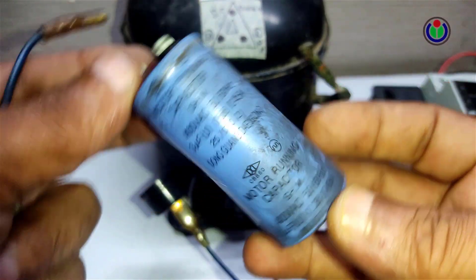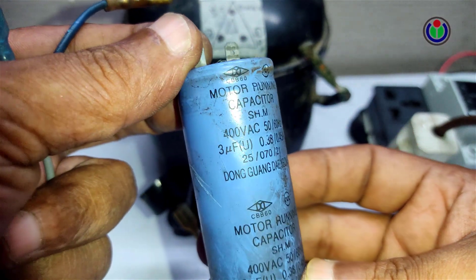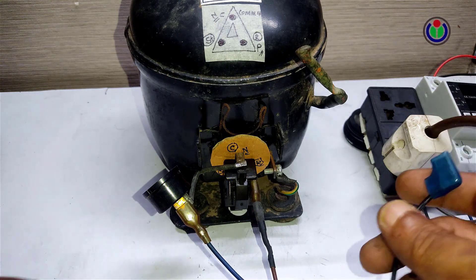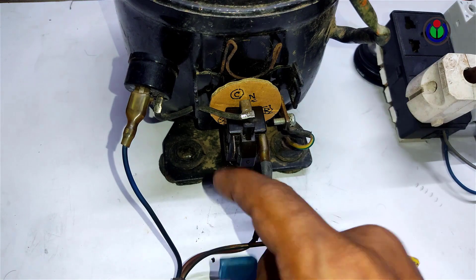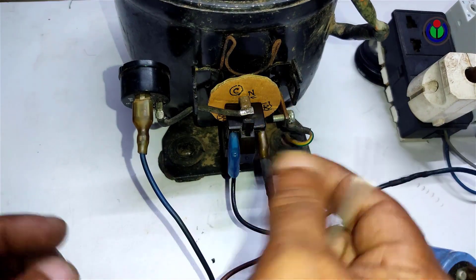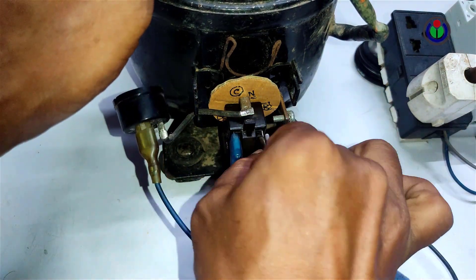A running capacitor of 3 microfarads is usually used here. A capacitor has no definite polarity — it is a non-polar capacitor, so it is very easy to connect. One pole is connected to the running pin and the other to the starting pin; the other connections remain as before. It should be noted that using this capacitor reduces the amperage and thus reduces power consumption.